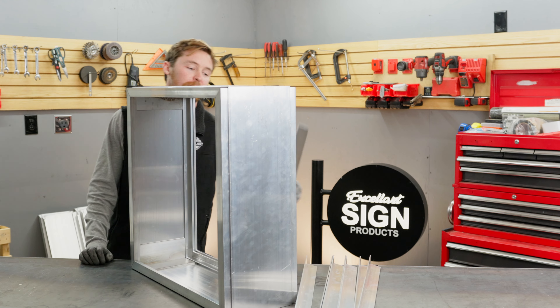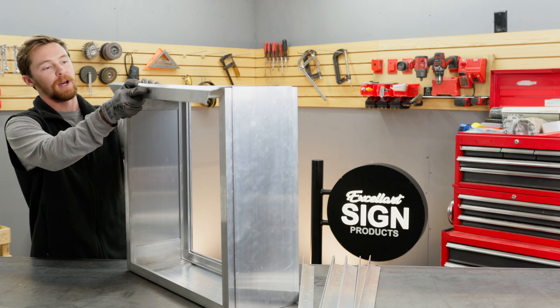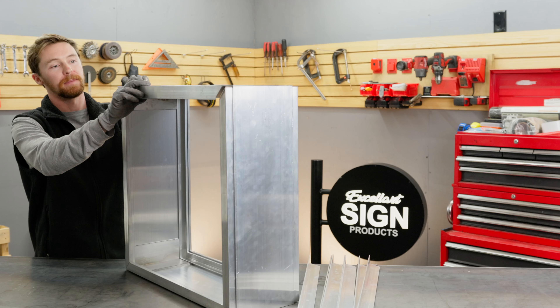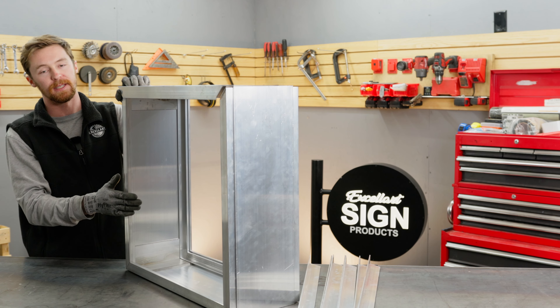Now, the next step would be installing your retainers. This is our LF retainer — it's very easy to install. You'll just align it with the top of the profile up here, and you can use self-drilling screws or rivets to install this. You'll typically want to leave at least one side removable, so you can slide out the face material and access the inside of the sign.